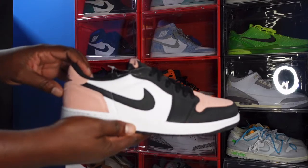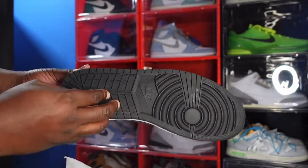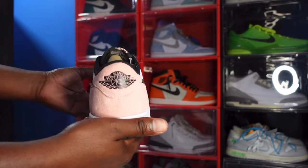Here you go — it's the Jordan 1 Low Bleach Coral, guys. Drop a comment below and let me know what y'all think of these.